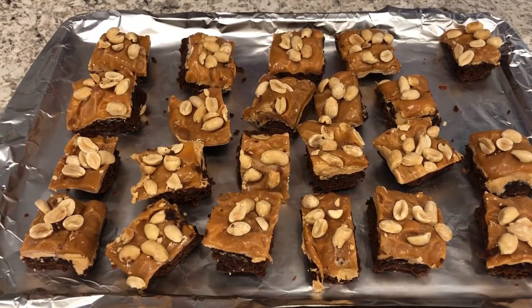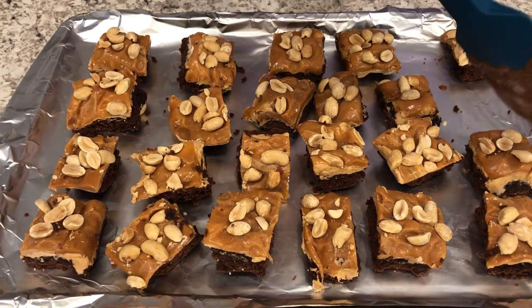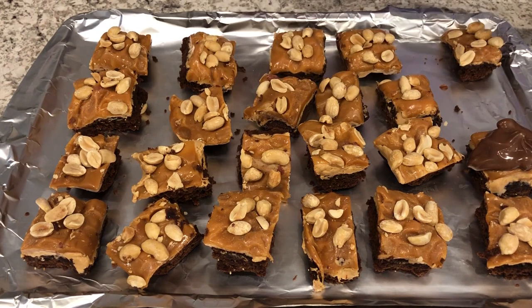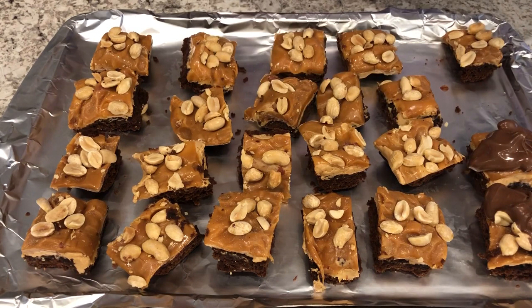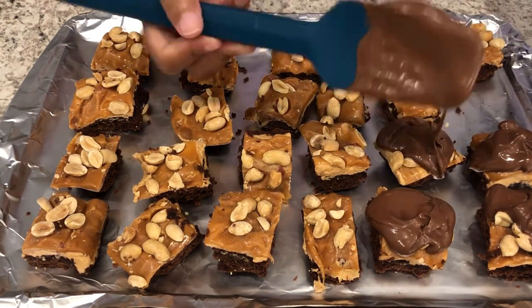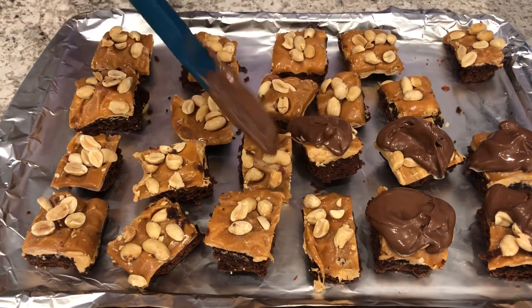Here are the bites — I cut up as many as would fit on the pan and then I melted my chocolate chips. The easiest thing to do is to turn the bites upside down when you're cutting them so that the peanuts don't come off, and it's also easier to spread your chocolate on top instead of dipping the tops in the chocolate, because your peanuts are going to come off. So I'm just putting some chocolate on top and spreading it with a knife or spatula, and then you're just going to let those bites harden.